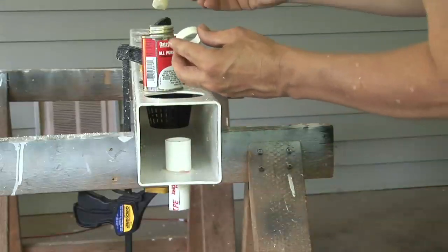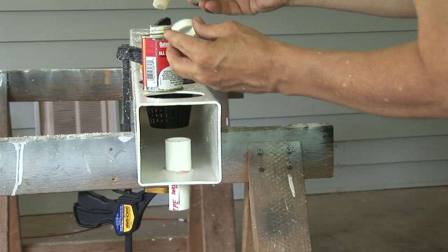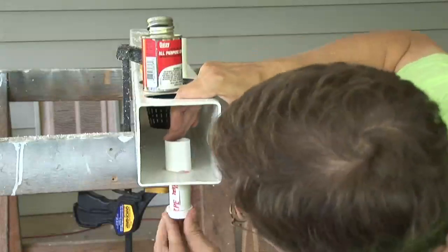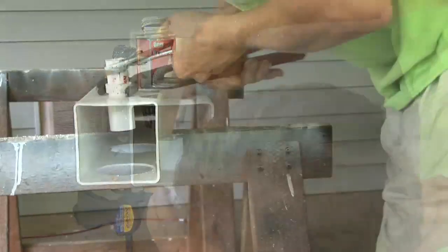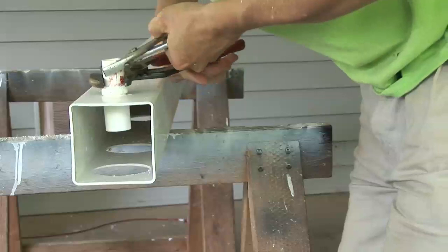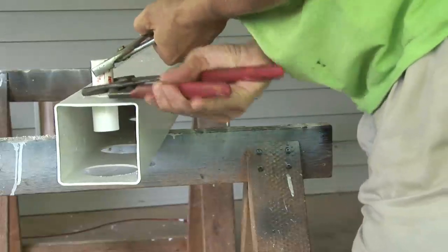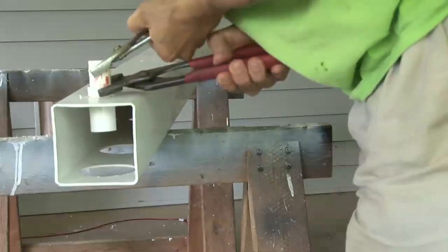Here's where I made my mistake — stop. Don't put glue on the bottom ring. Turn it over and just put it on the pipe. It started to set immediately, as it is supposed to, and I had a difficult time getting it tight. I did manage to turn it with pliers and channel locks and snug it up to the bottom.